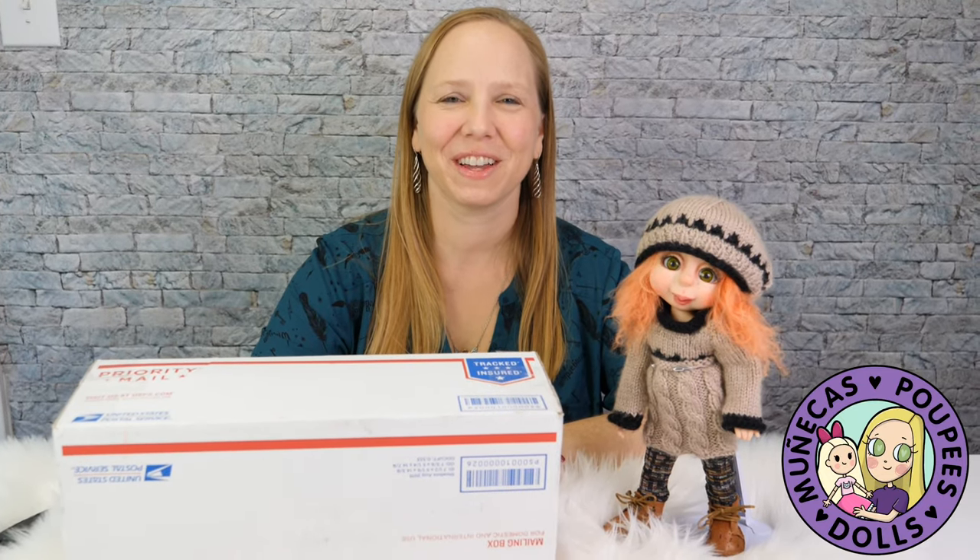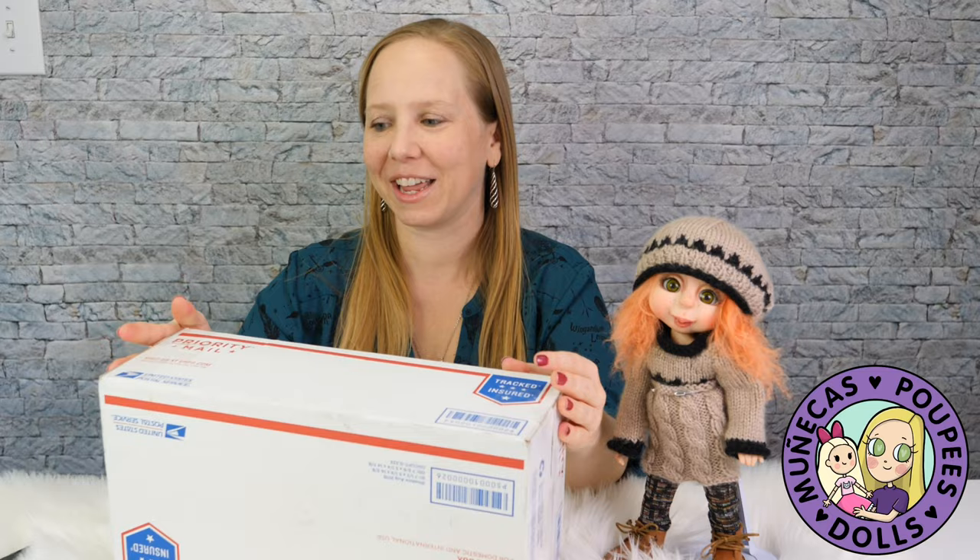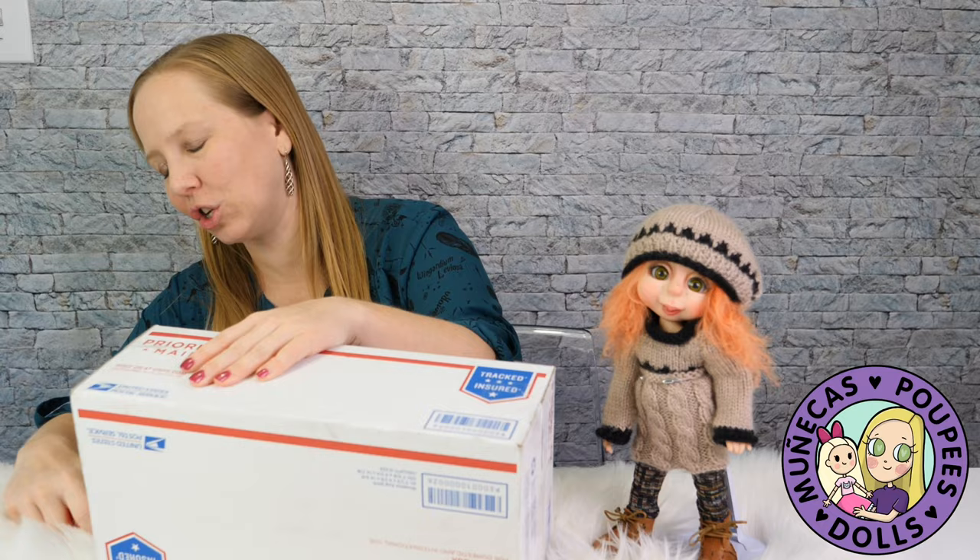Hey everybody, welcome to my YouTube channel! Today I'm going to be unboxing a companion doll for my Malty, which is by artist Judy Porter. This is going to be the Addy Joy doll — she is the same size as Malty and she is just as cute as can be, and I cannot wait for you guys to see her.